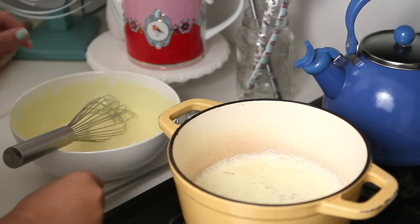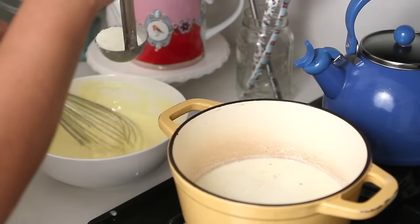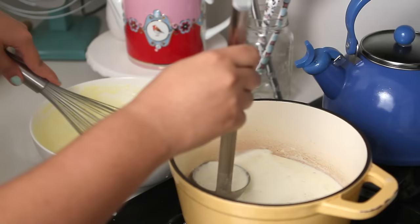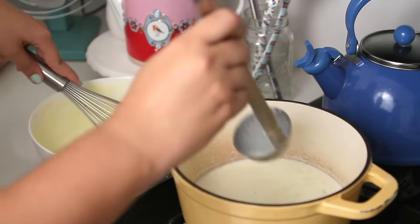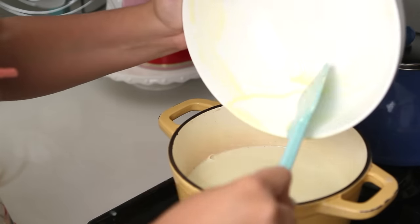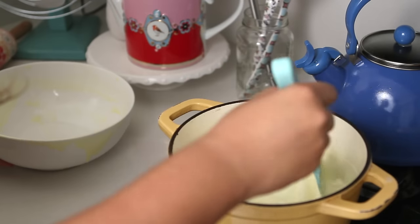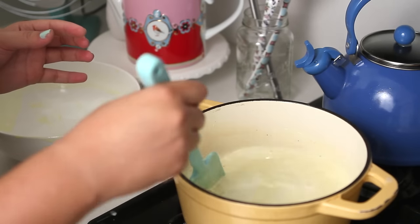Then temper the egg yolks by adding a little bit of the hot milk at a time, whisking non-stop. It's like saying to the yolk, 'Hey buddy, it's gonna get hot in here, so just get used to the heat.' Put the cream back to the pan, and over low heat, don't stop stirring it. This is the base for your ice cream — you're going to understand all the details you have to follow in order to have a creamy ice cream with the proper consistency.